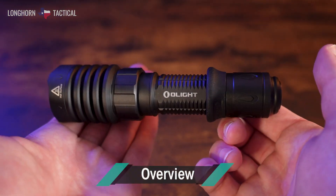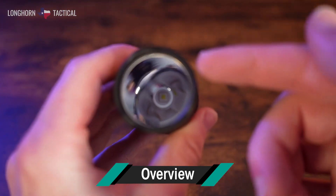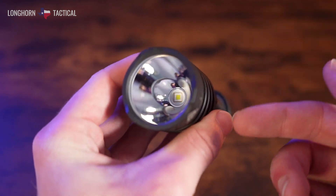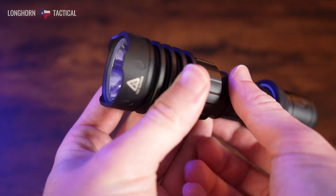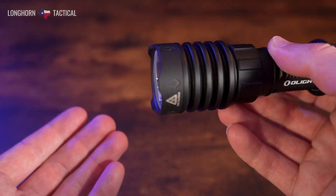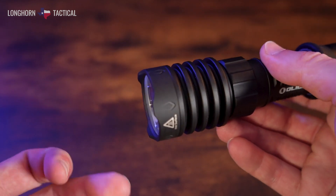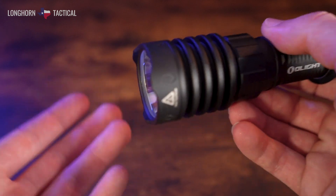Up here, the LED being used is a high-performance cool white colored LED, and surrounding that is a large polished reflector. On top of that, this is going to be kind of a strike bezel with these crenulations around here, meaning that it can do some damage. However, it's not going to have any embedded glass breakers and it's not going to be near the crenulation of, say, the Olight Warrior X Pro.